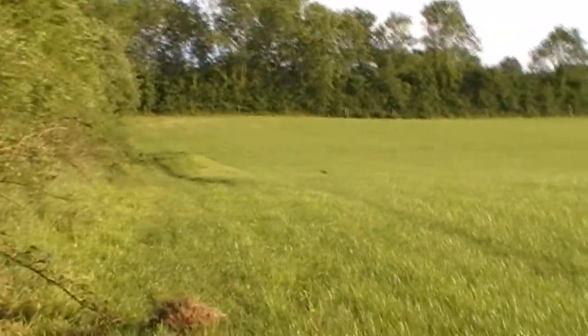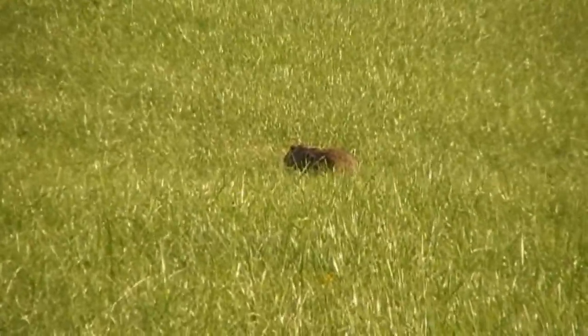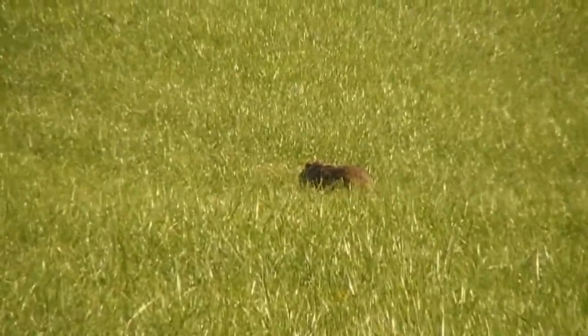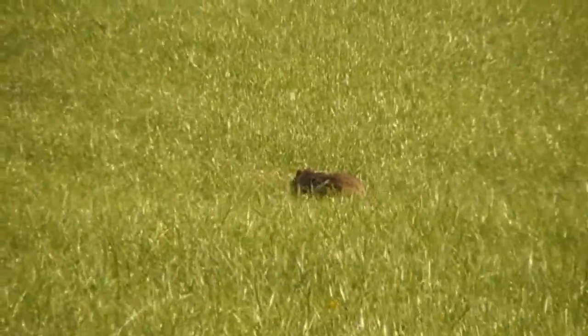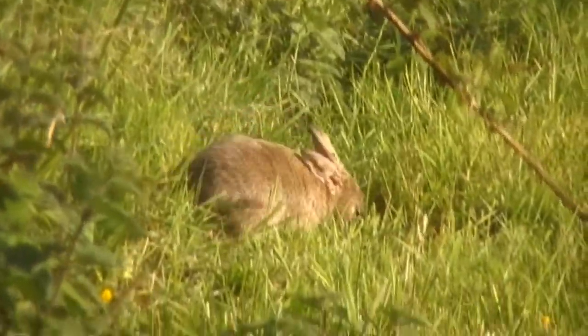Now this next clip is every hunter's nightmare. I hate wounding things. It's not fair on the quarry and it's a bad image for our sport. I fluffed the shot in this one badly, but thankfully he stopped before he ran into the hedge and I managed to redeem myself with a clean headshot. Please always try and dispatch your quarry even if you've wounded it.